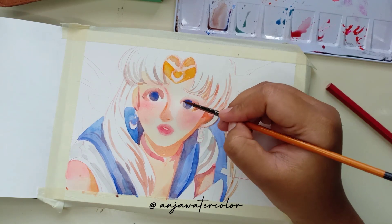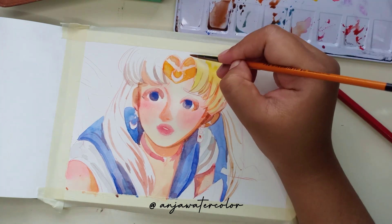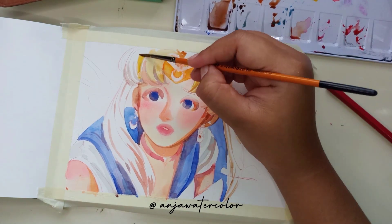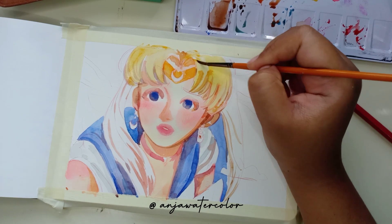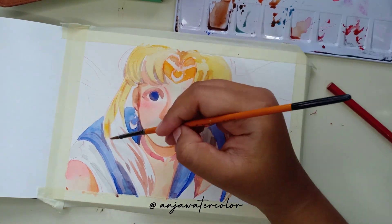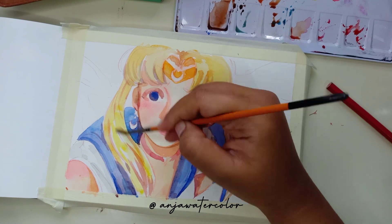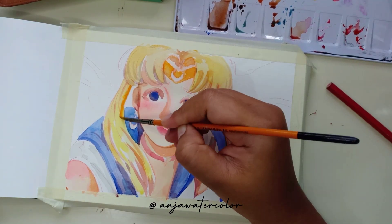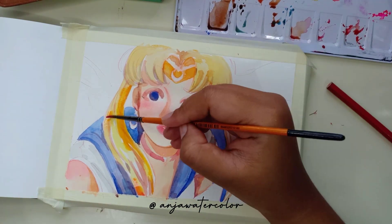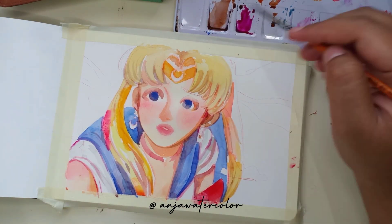Dari semua karakter di kartun Sailor Moon ini, siapa karakter yang paling mirip dengan kalian? Coba sebutin. Kalau aku sih lebih mirip sama Sailor Mars, karena dia punya watak yang keras, disiplin, dan juga tegas. Coba kalian tulis di kolom komentar siapa karakter di Sailor Moon yang paling merepresentasikan karakter kalian. Tulis di kolom komen di bawah ya.